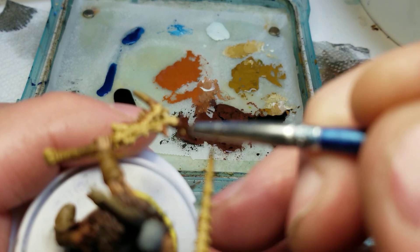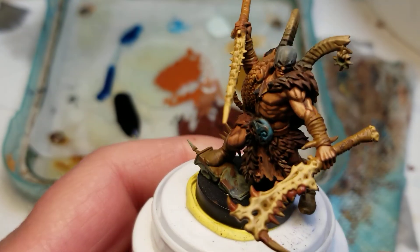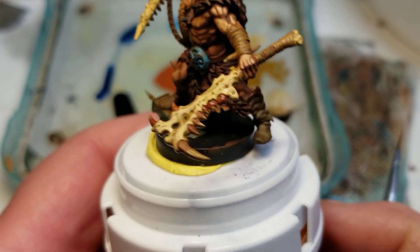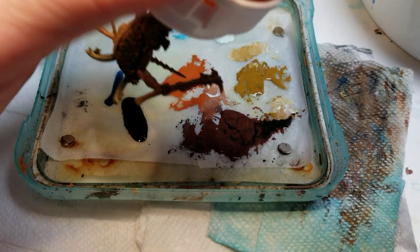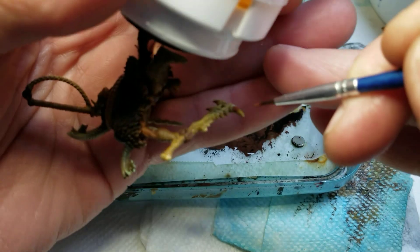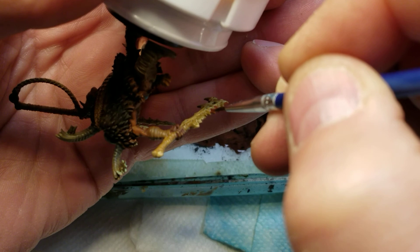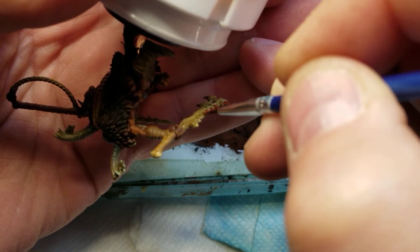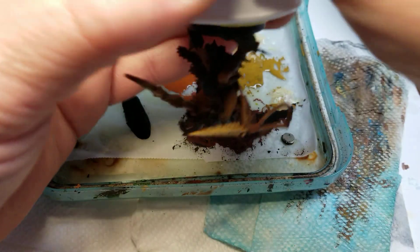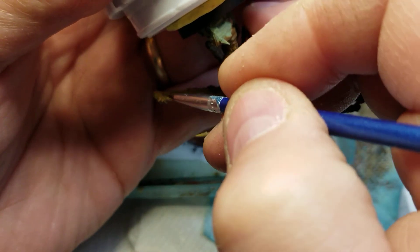By doing that you're gonna get a better result — it'll make everything kind of stand out, and that's exactly what we want. You don't want the bone and the teeth to be the exact same color, because you won't really see the detail. So by making an outline around that tooth it gives it a different color — teeth aren't always the same as the bone they're set in.